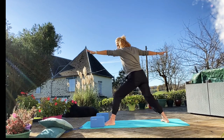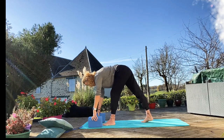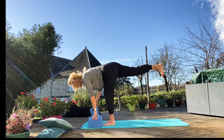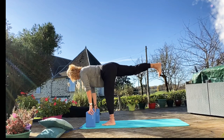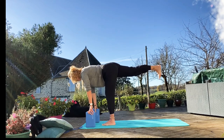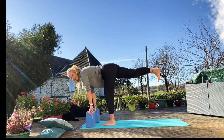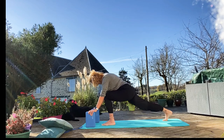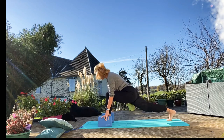And then for Warrior Three, you want to just bring that foot in a little bit, come down and hold on to your block — just a little bit out in front of you. And then just lift that back leg off. You want to try and have a nice straight line if possible. If you've got that knee bent, that's not a problem. And then just come down, bring that knee down.